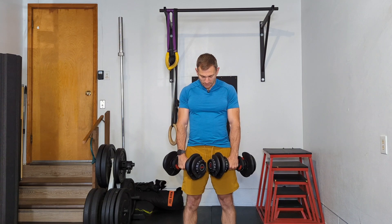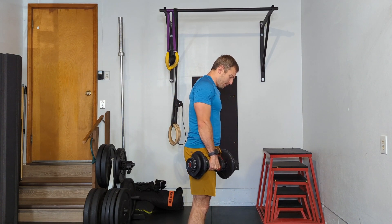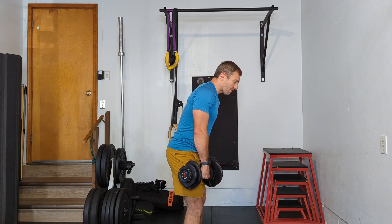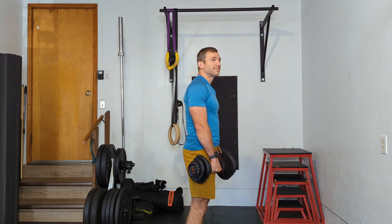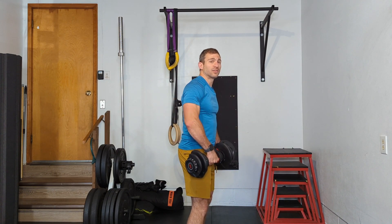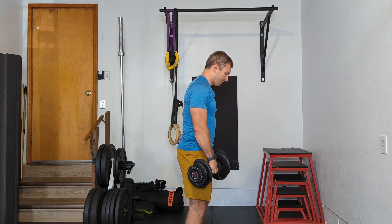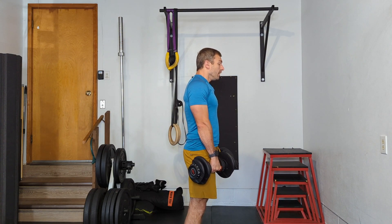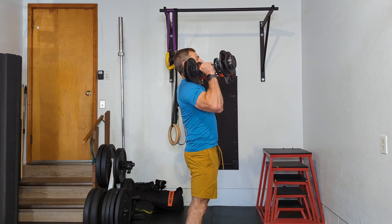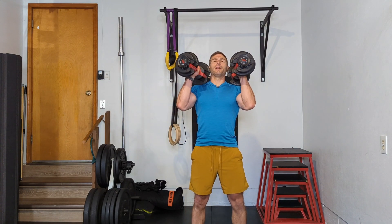You're going to start with the dumbbells in front of you a little bit. From the side, I'm going to send my hips back a little bit, then thrust them forward and send the energy up, pulling the dumbbells and following that momentum up into position. So from here, I'm going to send my hips back and then thrust them up, then clean the dumbbells up.